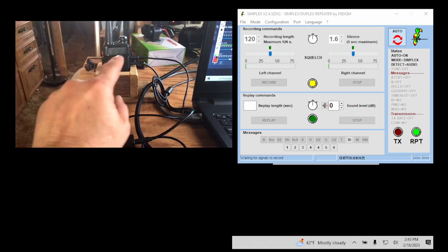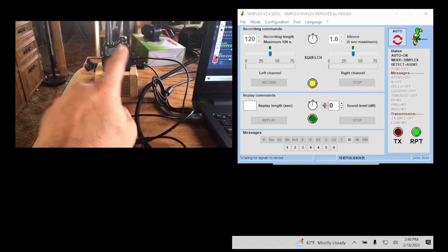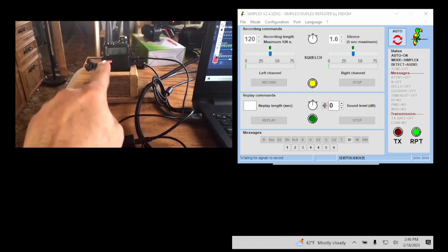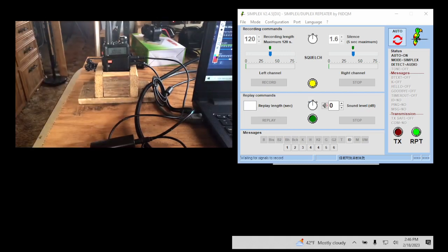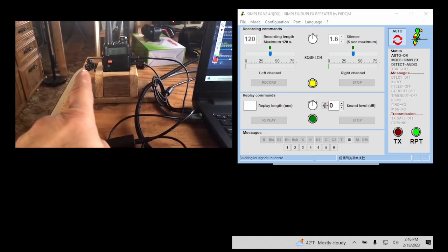As long as you can get the handheld — it can be any handheld, any brand — as long as that handheld has jacks for a microphone and speaker out and it has a VOX setting in the menu. It can be cheap or expensive. It could be any frequency you're permitted to use. As long as the handheld being hooked to the computer can receive and transmit on that repeater frequency, this will work with any repeater, GMRS or not.